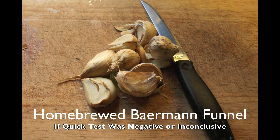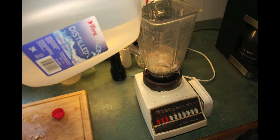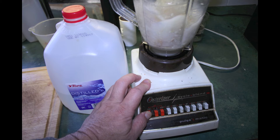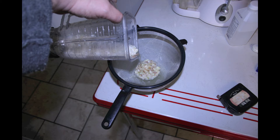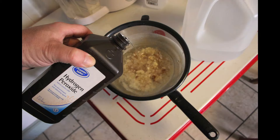Now we're sliding over to a follow-up test if your first check didn't work out as a slam dunk positive. It's called the Baermann Funnel — it's been around since about 1917, and this is how the university labs would do a test, only they would have higher-tech equipment. You chop up the garlic and put it in a blender with some distilled or chlorine-free water. You want to chop it — not puree it, just chop it. The key part is a sieve that sits on top of a bowl. You dump the blender contents into the sieve, and if you need a little more liquid, add some more water. It soaks with about an inch of clearance below. I've also added a little hydrogen peroxide to get them moving.